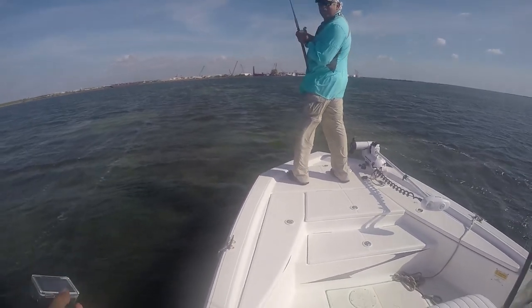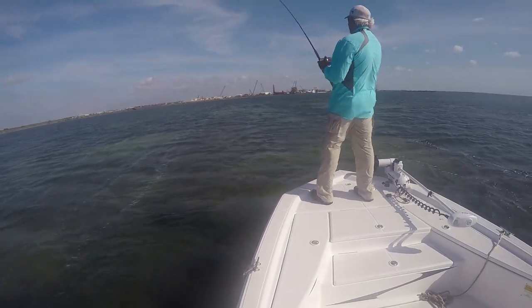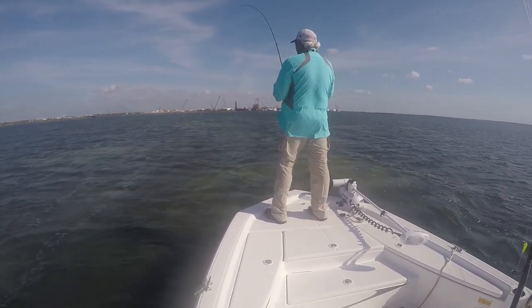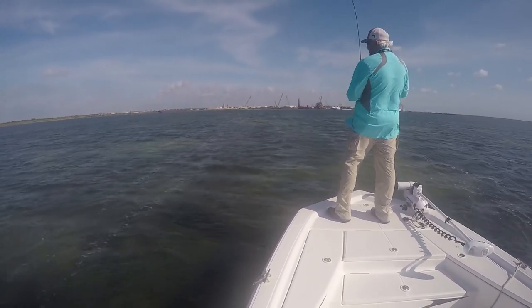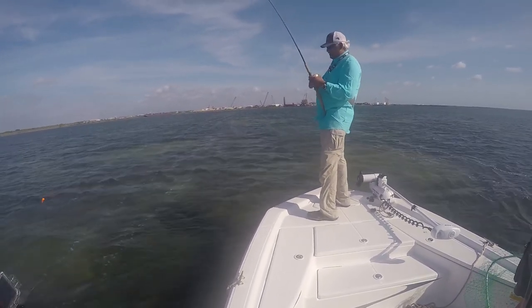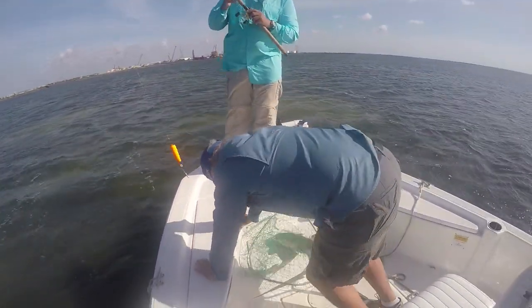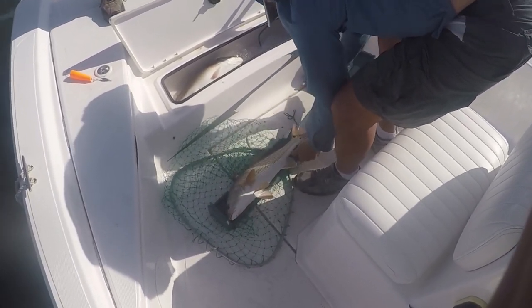Did you see another one break water? Right next to it to the left. I saw him fighting. Yeah, we did it? We might barely do it. Oh man, that was doofy in here.